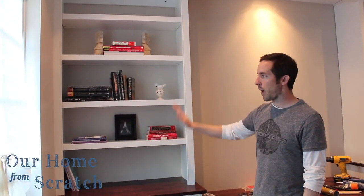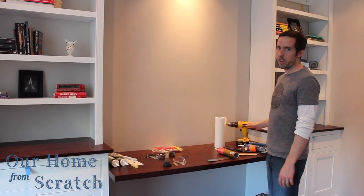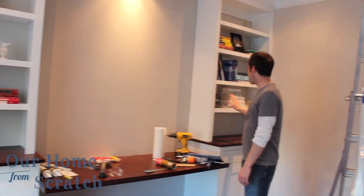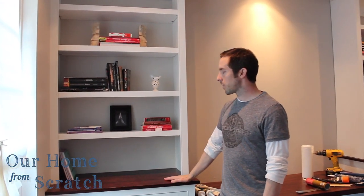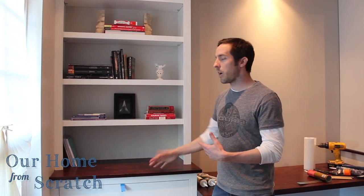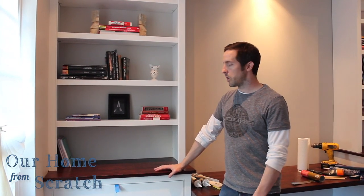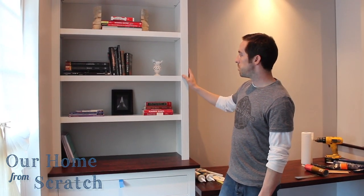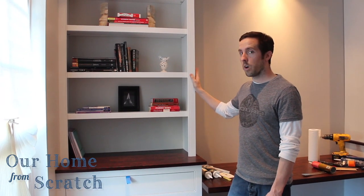We have two mansion built-in cabinets, one on the left side and one on the right side. Between them we have a desk area, designed to be wide enough for Lisa and I to use at the same time. In this video I'm going to show you how I built these things from scratch, and you'll get an idea of how to do it yourself. One feature I've never done before is this bead detail, so that's especially worth watching.